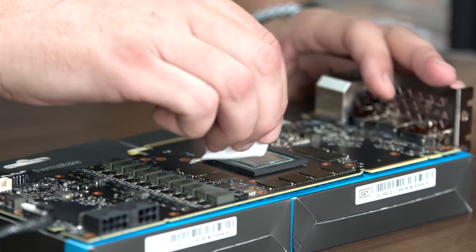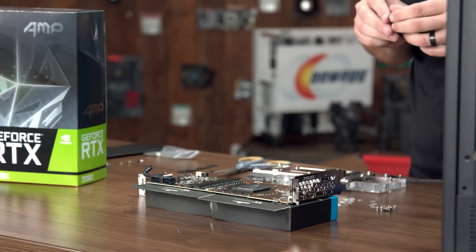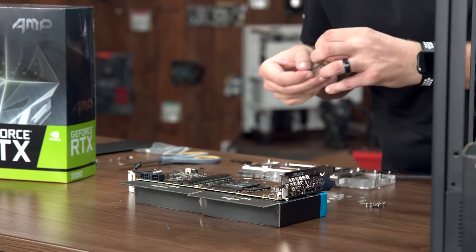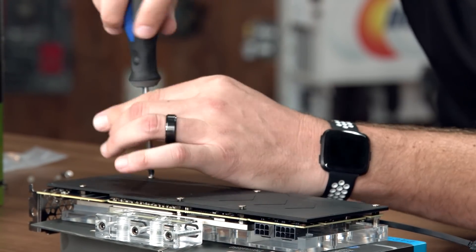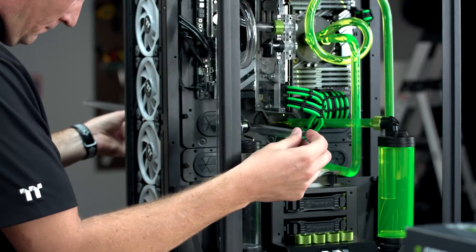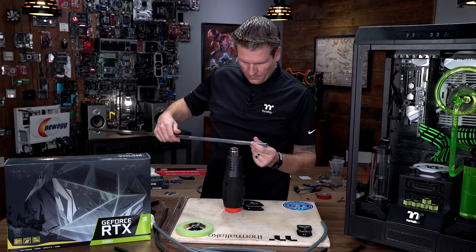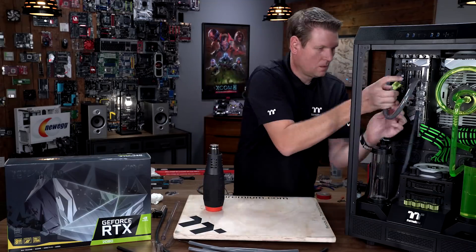Some of the biggest challenges were just the new hardware and new tech — this was the first time I put this water block on an RTX 2080 card, doing it on camera for the first time, which can be a little challenging. But I have so much fun doing it that it comes naturally. The other challenge was getting everything lined up, creating the tube work design, and thinking through what's going to look cool and then making it all tie together.